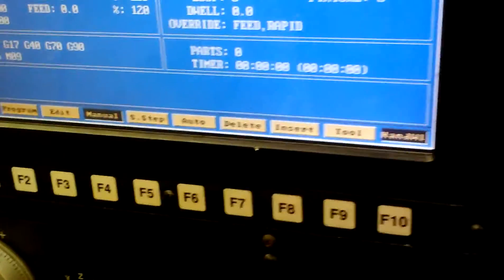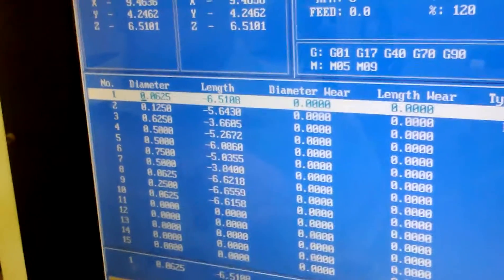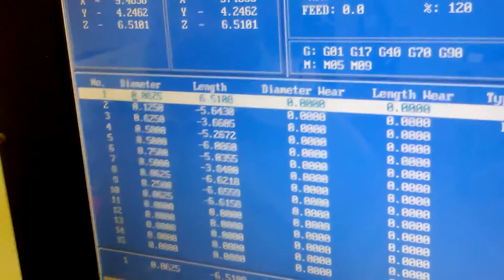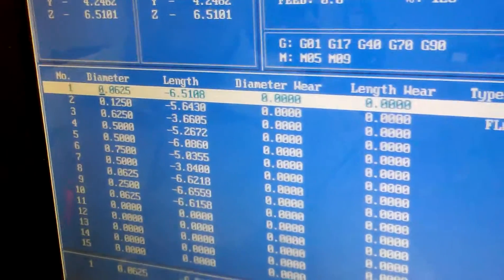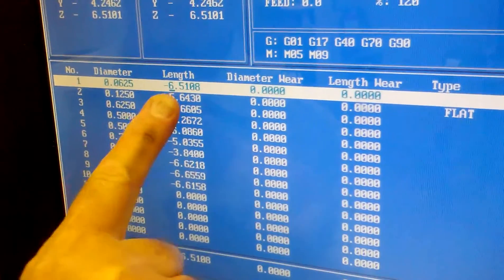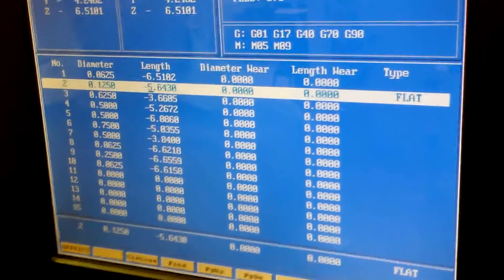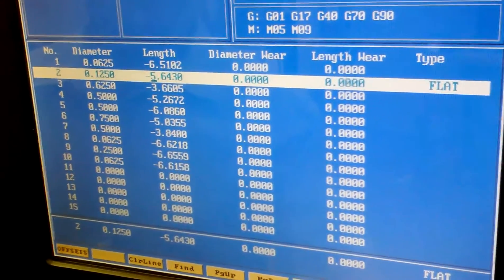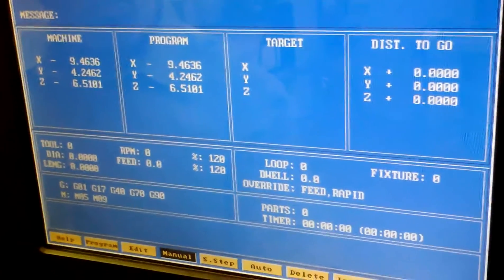Now if we go to F9 — so I tool. That happens to be tool number one, and it's a center drill. We're calling that a sixteenth of an inch point, and I need to calibrate the length of that. If I arrow over down here under F8, it says calibrate Z. Now it just measured the length of that tool rather.